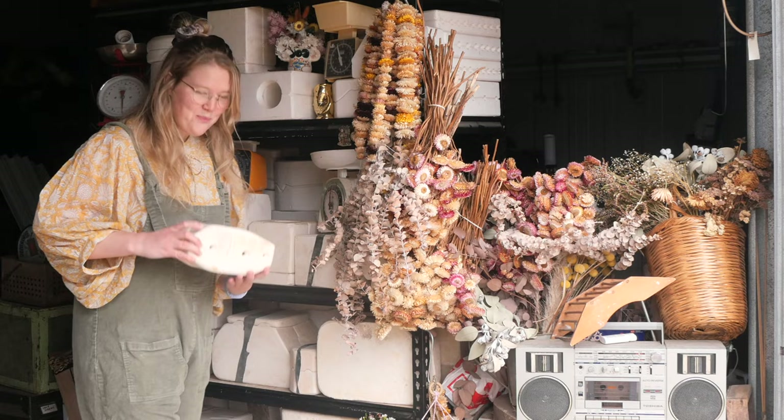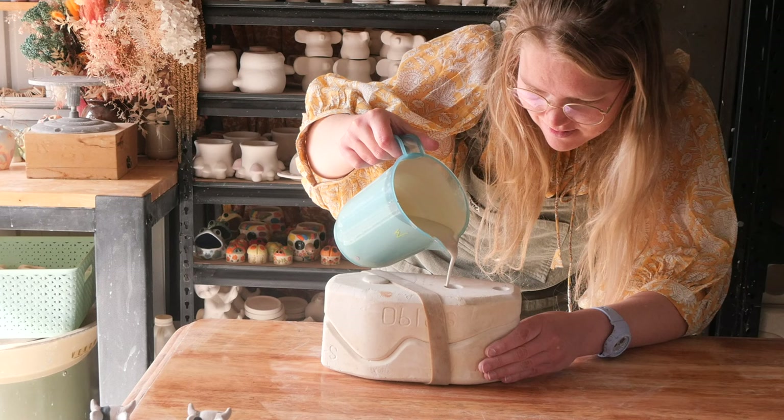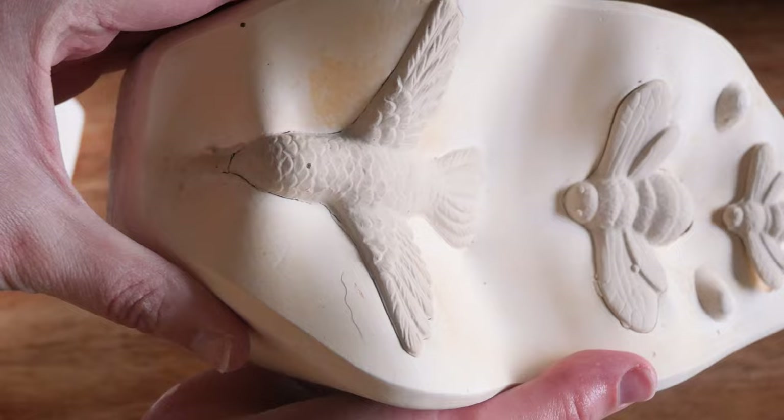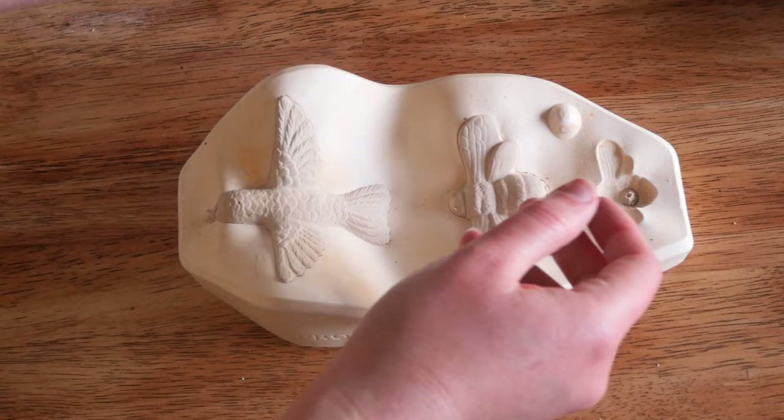We have a kind of like a coffin shaped mold this time and it's got three holes, each getting smaller as they go down. I pour it up and open it to reveal this set of three — it is so sweet. We've got a little tiny bee, a bigger bee, and what appears to be a little hummingbird.